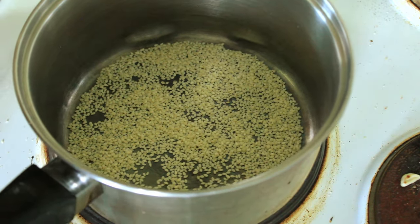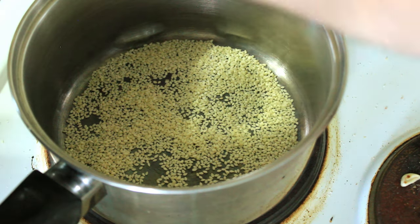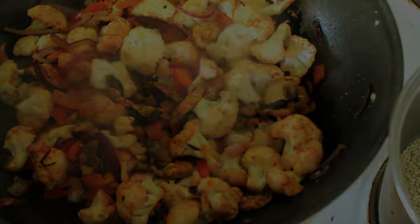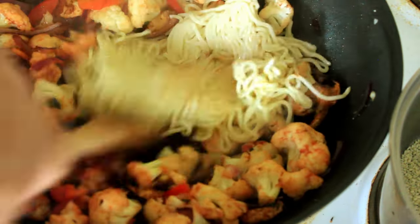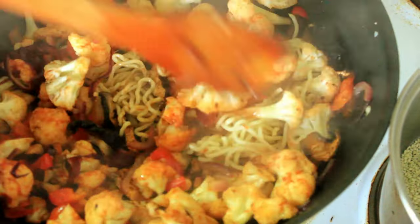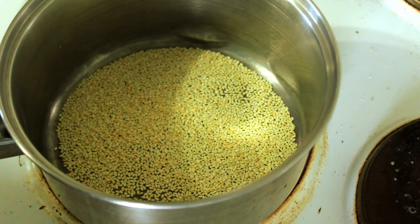Now we'll take that pan off and pop this one on just to toast our sesame seeds. While that's happening we'll add our noodles to the wok and just stir those in, and then we'll come back and add our sauce. Those sesame seeds have got a bit of colour on them now, so before they go any further let's take them off the heat.